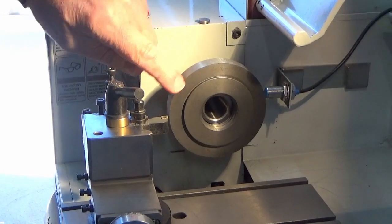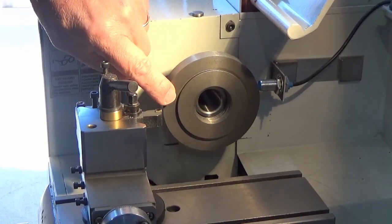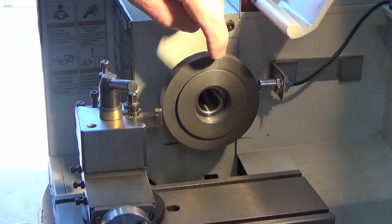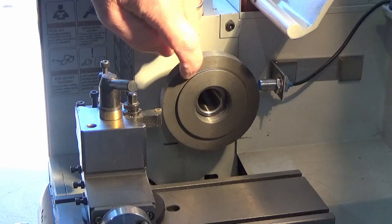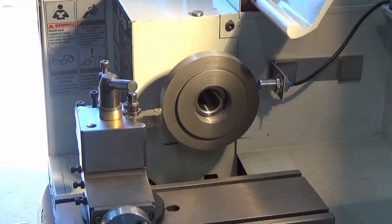The next part we're going to do is just start to machine off the face here. The distance from the front to this part of the backing plate is about 3mm and we're going to come in about another 4mm.